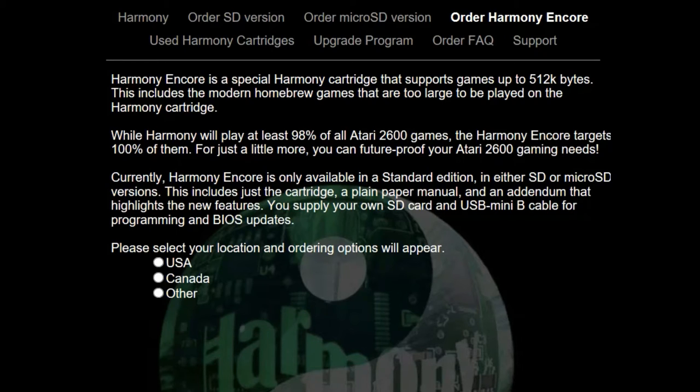This includes just the cartridge, a plain paper manual, and an addendum that highlights the new features. You supply your own SD card and USB mini B cable for programming and BIOS updates.